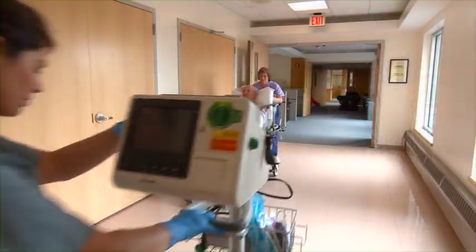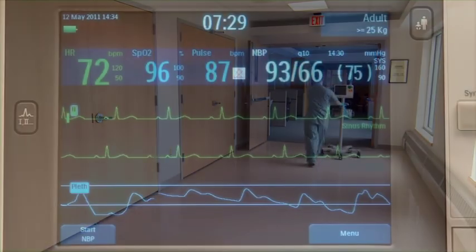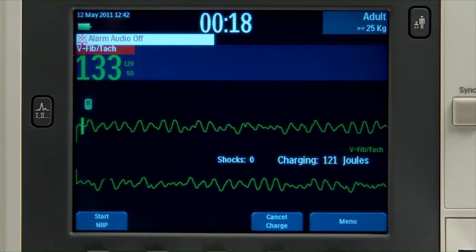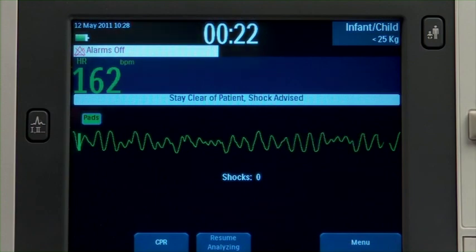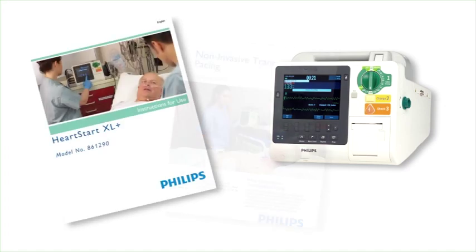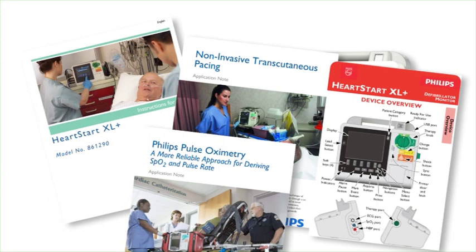No matter where you work, the XL Plus can be configured to meet your clinical needs. For this program, we'll demonstrate operation using the default configuration settings. Be sure to familiarize yourself with the device's configuration before using the XL Plus. Prior to using the XL Plus, you should also review the accompanying documentation, such as the instructions for use, for additional information about its operation.